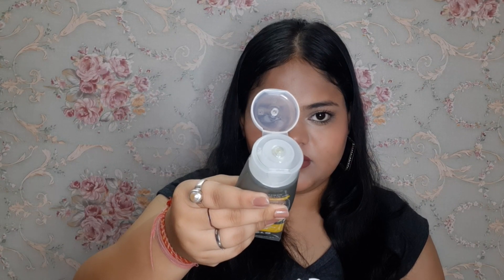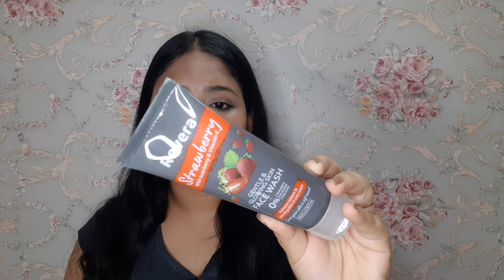This is beginner friendly. The lemon face wash contains lemon and vitamins which help the skin to brighten and glow. It's clear — you can see it has no artificial colours. This face wash is cruelty free and a made-in-India product. This is the Rivera strawberry face wash with strawberry and vitamin E, which will give you glowing skin. These products are available for all skin types.